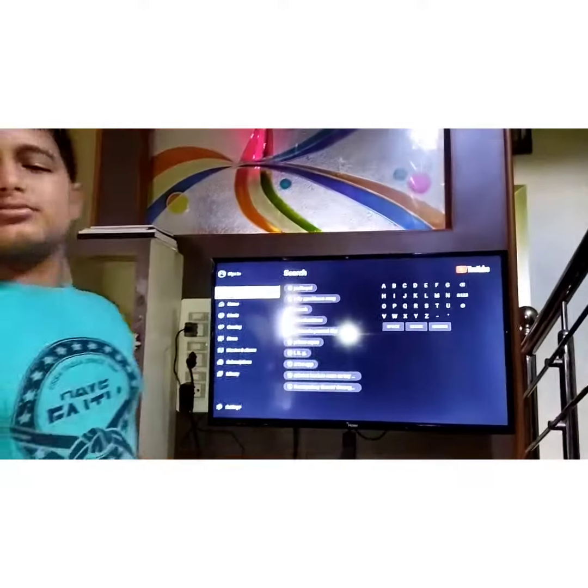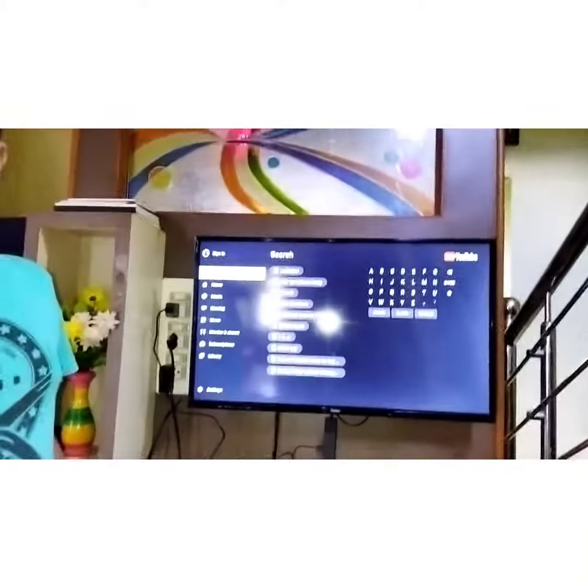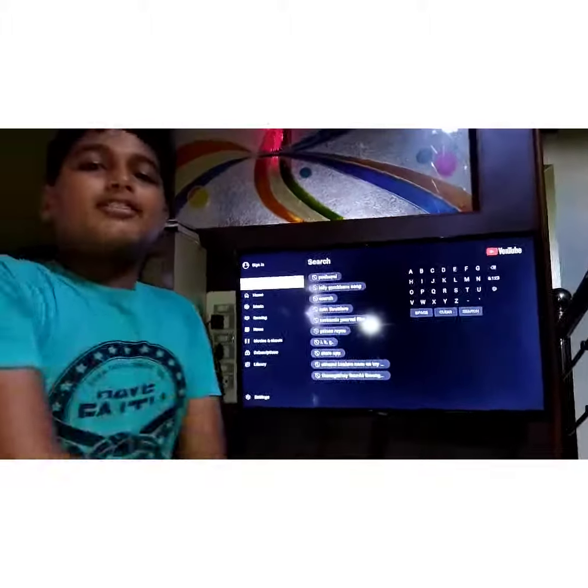Guys, this is our channel's first video. Don't forget to subscribe, like, and share. See you later.